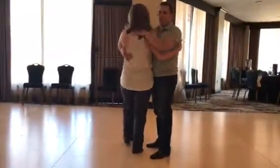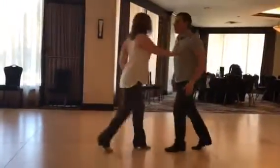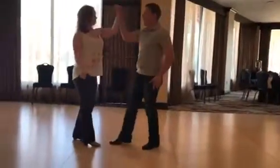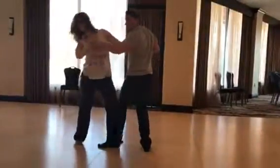Ready? So this is seven, eight, one, two, three, four, five, six, seven, eight, one. All right, make sure this is the arrow.